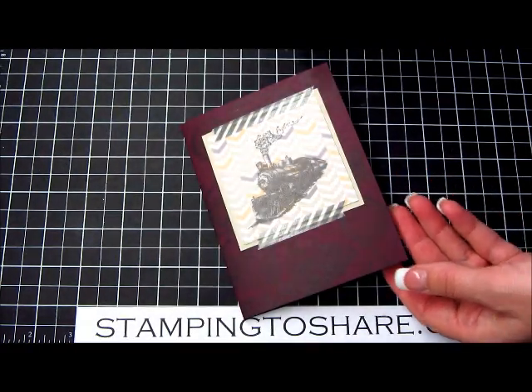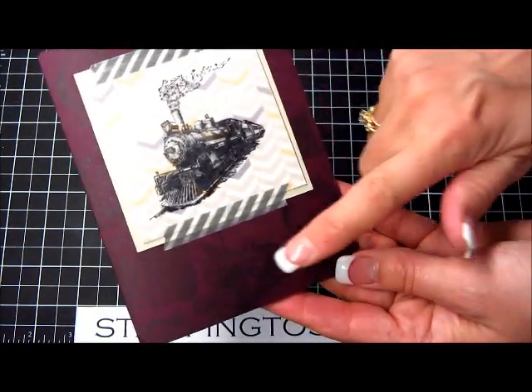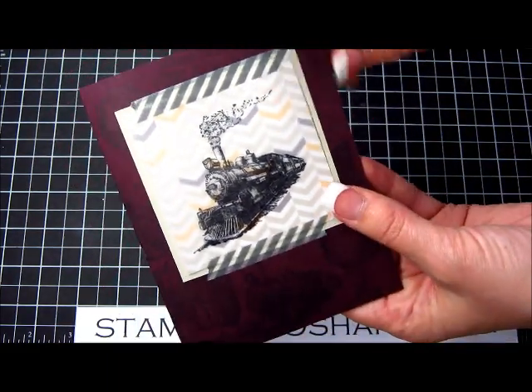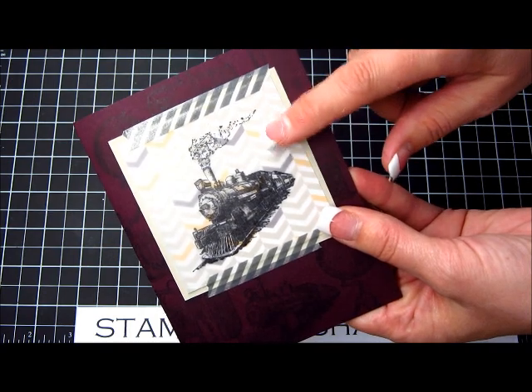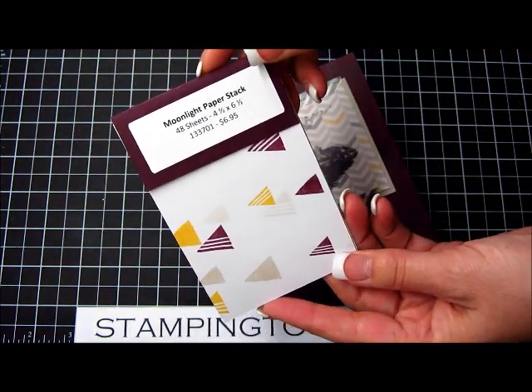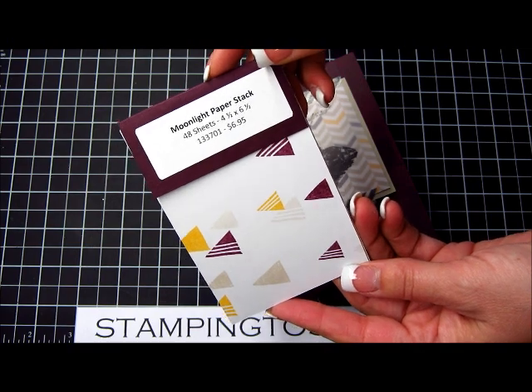So we're going to make this into a birthday card. And if you'll notice, there's a new rich color that we're featuring called Blackberry Bliss, and we also have a new paper pack — you can see the Designer Series paper back here. That paper pack is called Moonlight Paper Stack.